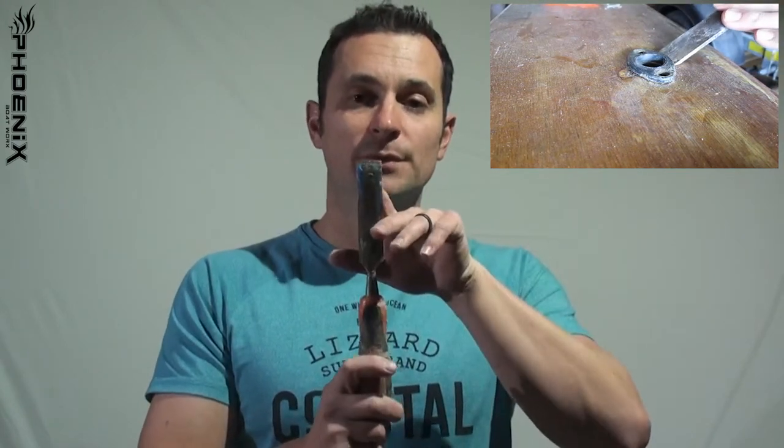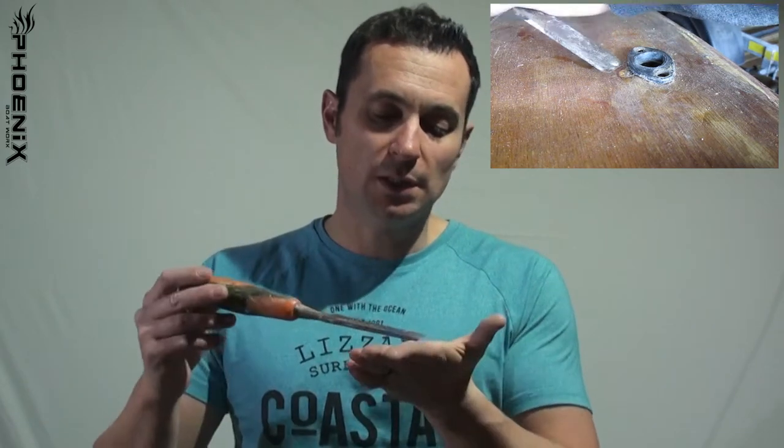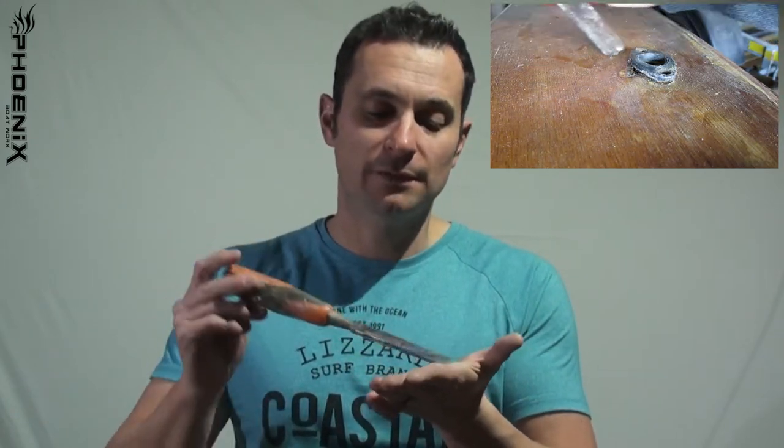Sometimes even after you've removed the screws, a fitting is still fastened to the boat. That's due to people just slapping on more varnish or paint rather than taping off the fittings. What I use is a broad chisel — a nice big surface to take the impact — and just work it underneath the fitting and lift slightly, going around and around to loosen the fitting and lift it off the boat.